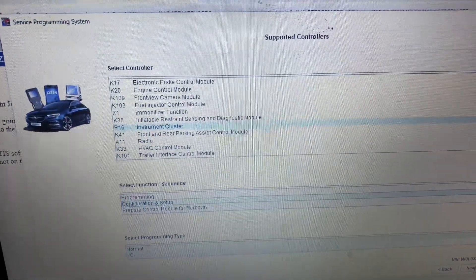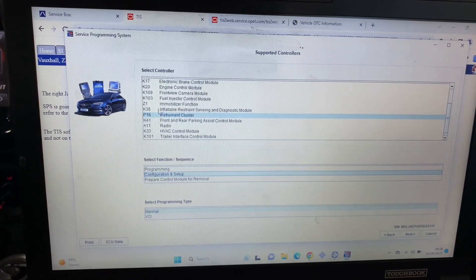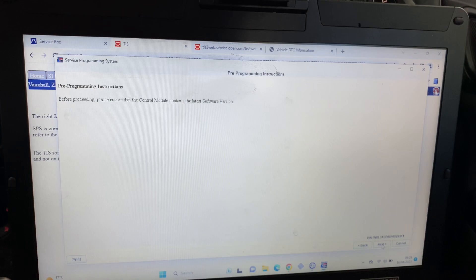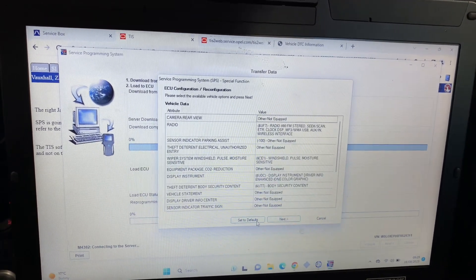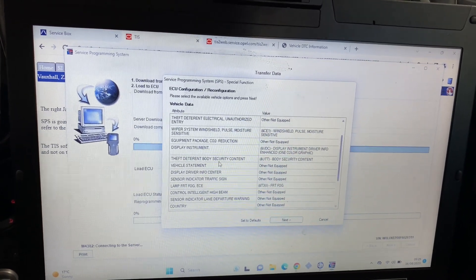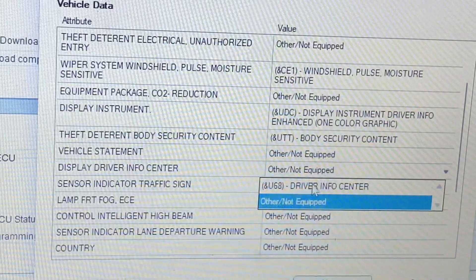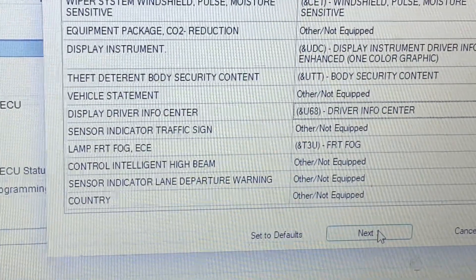First things first, you're going to instrument cluster P16 configuration and setup. As a default when you scroll down the list it's saying display driver info center other, stroke not equipped. We want to change that to U68 driver info center.